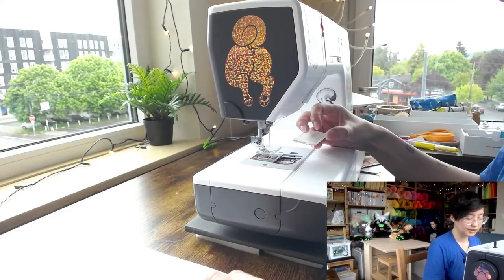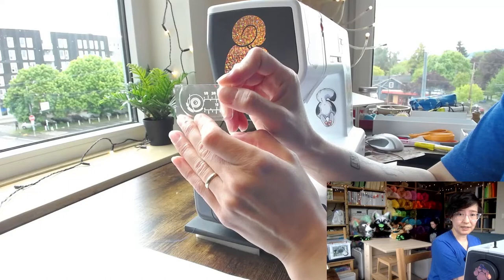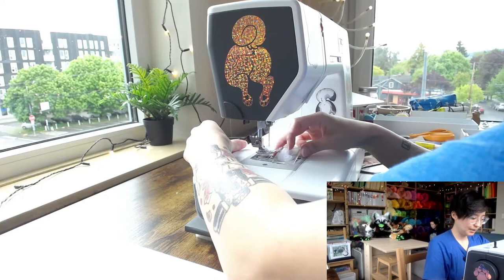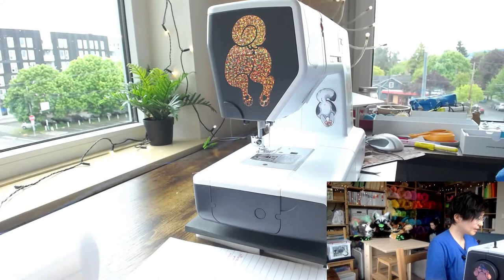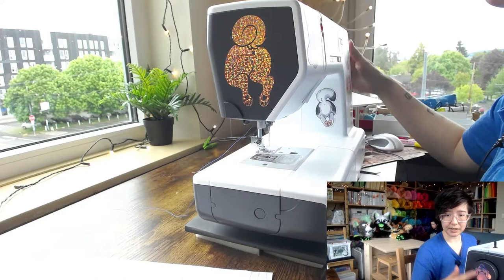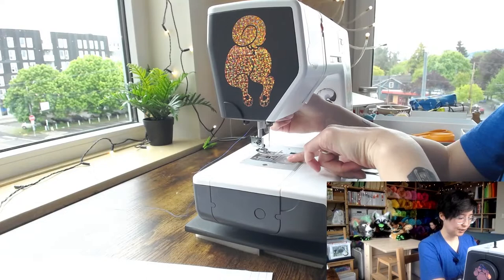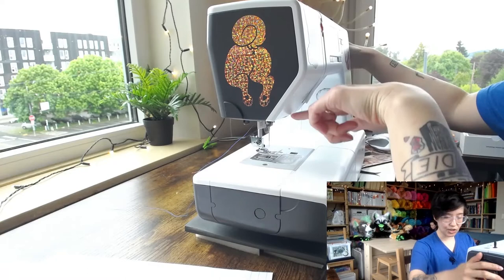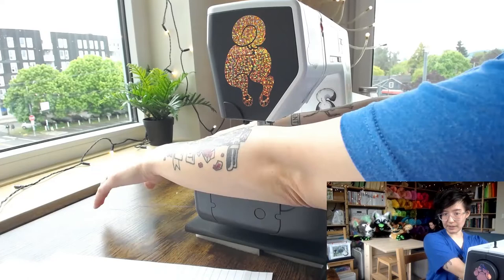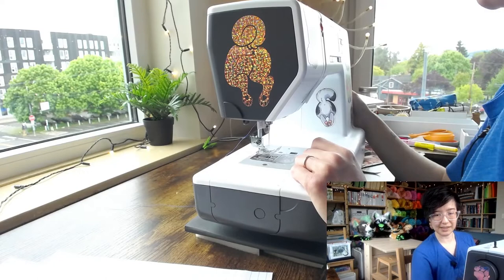Also, thread bobbins correctly according to your machine's manual — there are often guides on the machine. Make sure the bobbin is facing the right direction and that the thread follows the guide correctly; it makes a real difference. Regarding the hand wheel: try to always turn it toward you, because that's the direction the machine normally sews. Turning it the wrong way can cause issues.